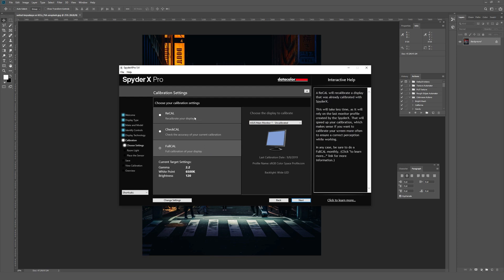It's going to ask: do you want to recalibrate your monitor, check the calibration, or do a full calibration? Since I've fully reset this particular monitor, I'll do a full calibration. If you've already done a calibration in the past and just want to recalibrate or check that it's still good, I assume those other options are what they're for.